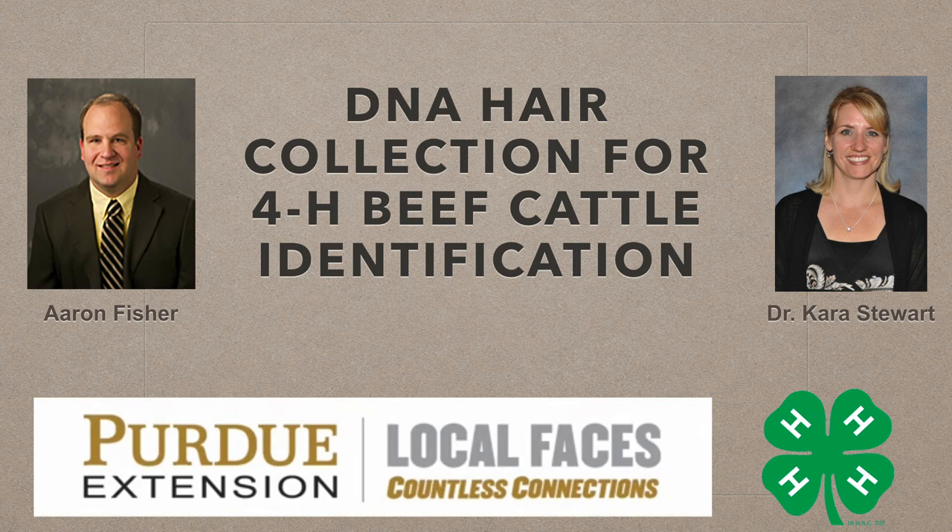A DNA hair sample is required for all market steers, registered heifers, commercial heifers, and dairy feeder steers that you want to be eligible for the Indiana State Fair.